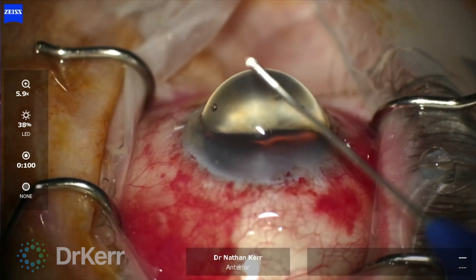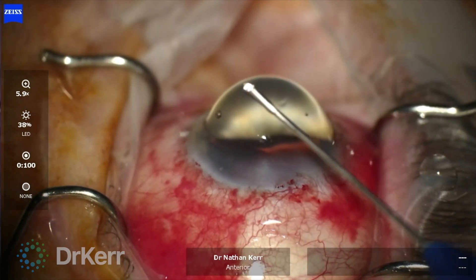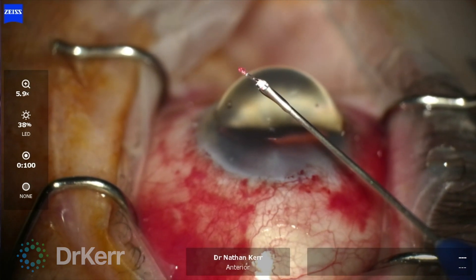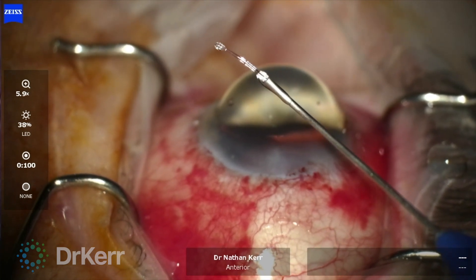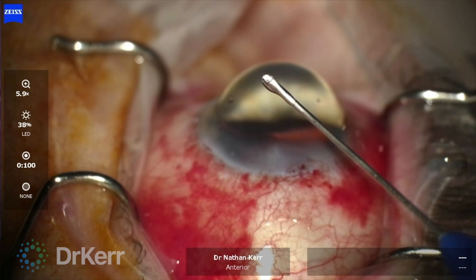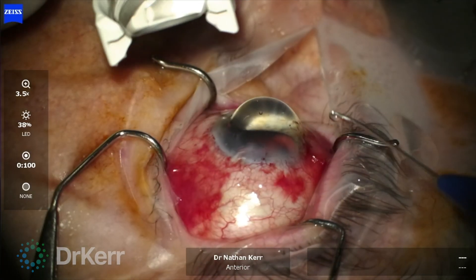Before inserting the ITRAC advanced, I've rotated the nozzle so I can comfortably engage the cannula into Schlemm's canal. Here we can see the illuminated tip of the atraumatic fiber optic microcatheter measuring just 220 microns in diameter.